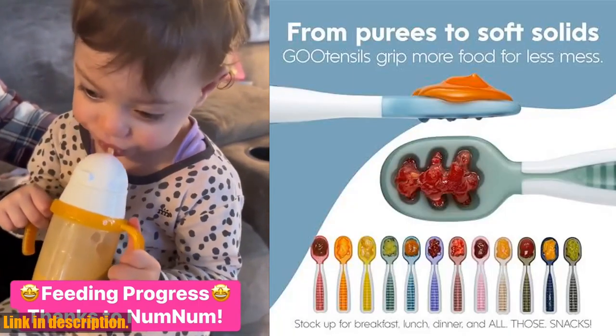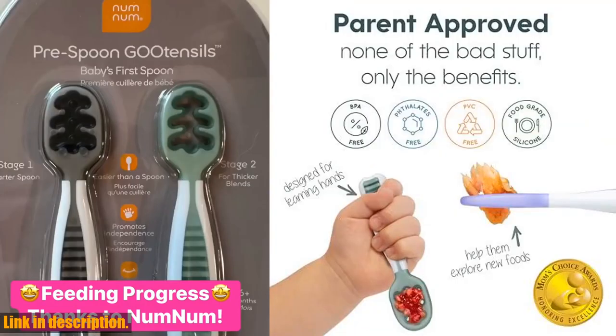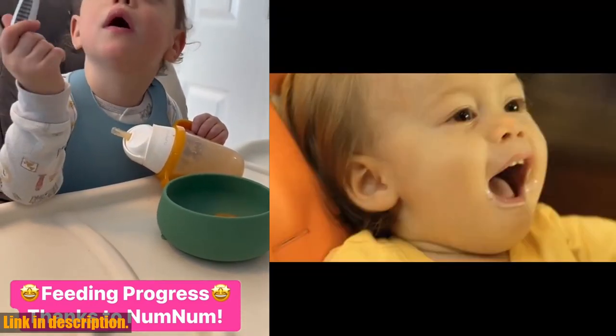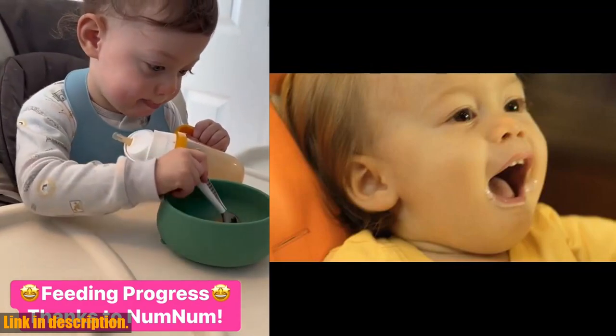Say goodbye to the struggles of scooping and balancing with traditional spoons. The thick, contoured handle provides a secure, no-slip grip, making it incredibly easy for your little one to hold and use. What's even better is that there's no wrong way to hold it, which is fantastic for developing motor skills and independence in your child.